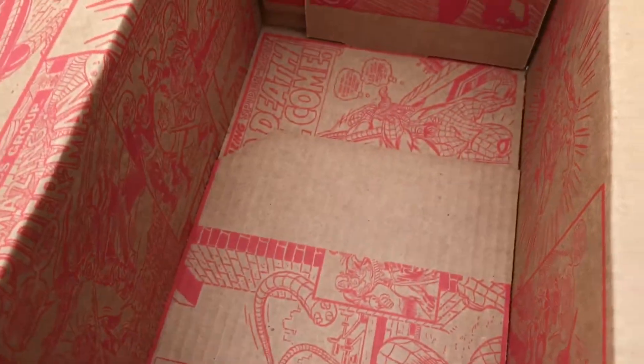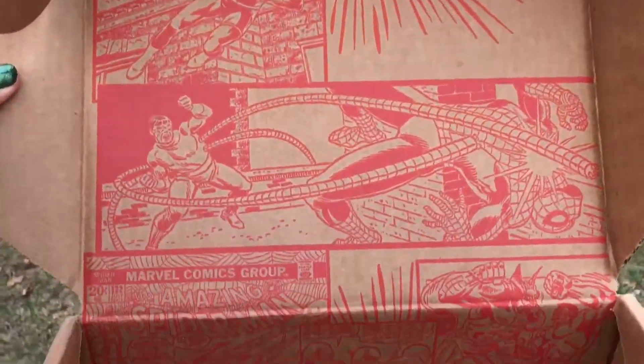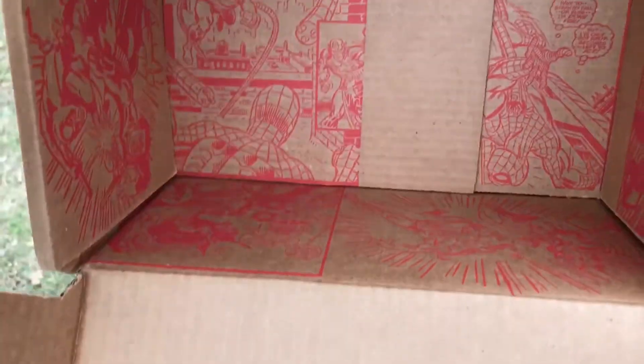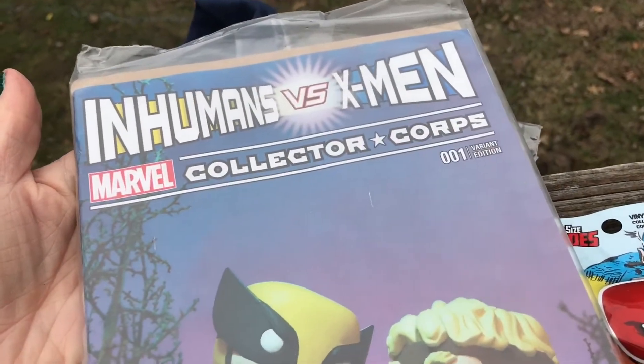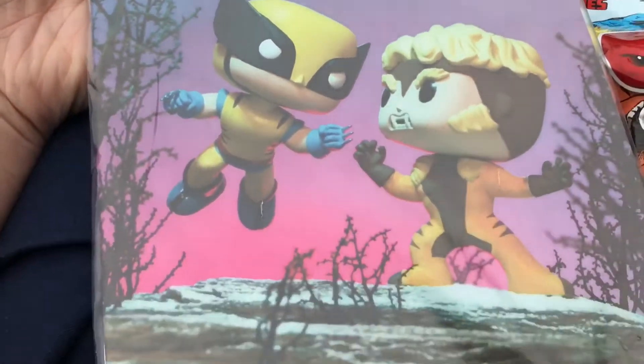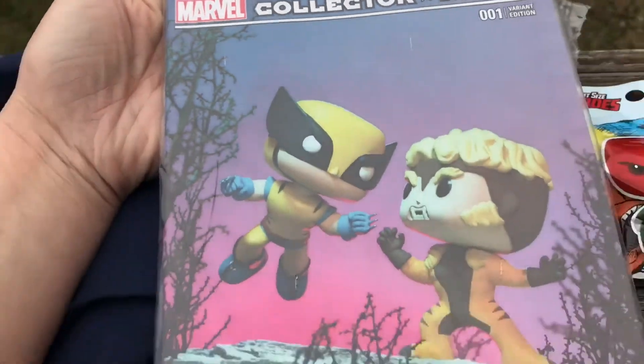The last thing in the box — looks like it's the comic Inhumans vs. X-Men. That's cool. Very nice.